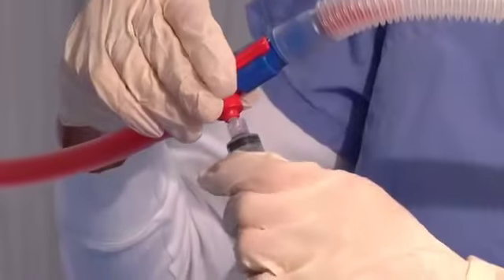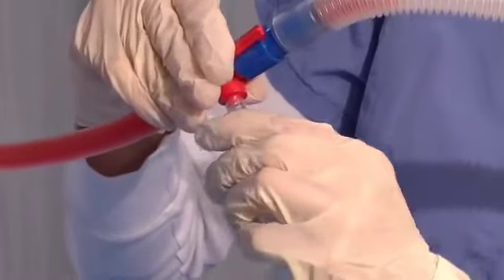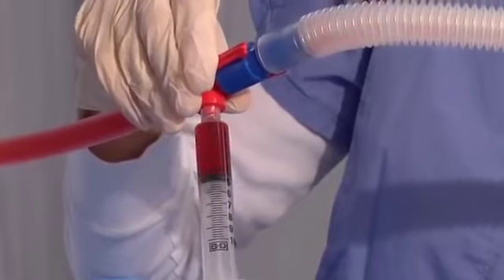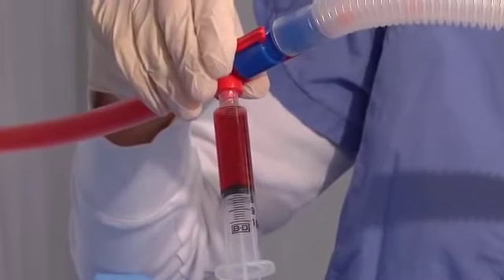Rotate the red and blue connector to where the connector is in the down or inverted position. Use a standard luer lock syringe for withdrawing samples. No needle is required.